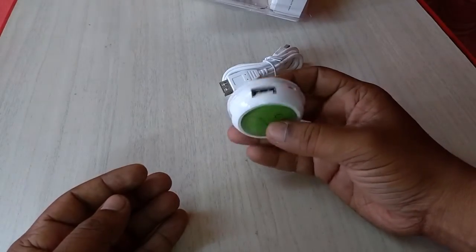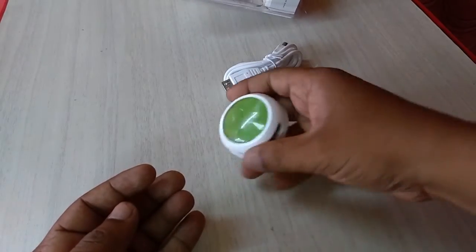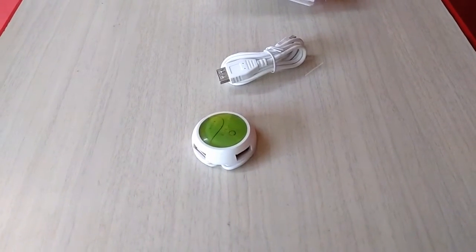Even you can carry it in your pocket, it's so small. This is a quick review and unboxing of this USB hub. For the latest price and full specification, click the link in the video description. Thanks for watching, see you in the next video.